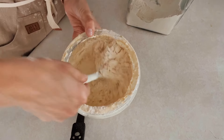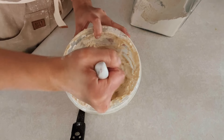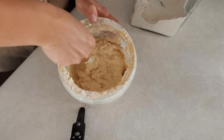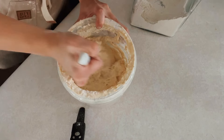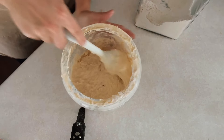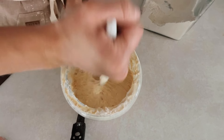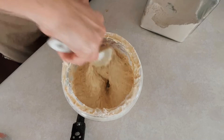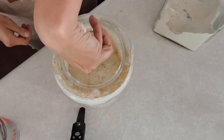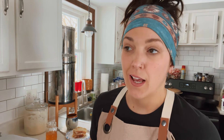We have to refeed the starter because I have to make more dough today, but you should always refeed your starter after you use it. I put in two cups of water and four cups of flour because I obviously need more starter to continue baking. I am really liking using these silicone spoons for mixing my starter — they really scrape down the sides of the vessel compared to wooden spoons.